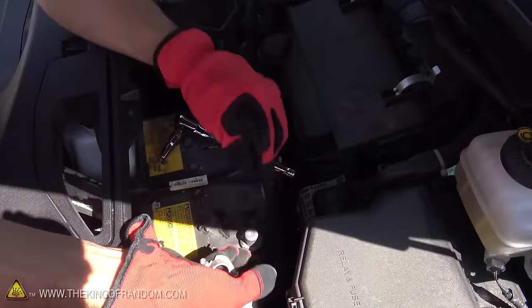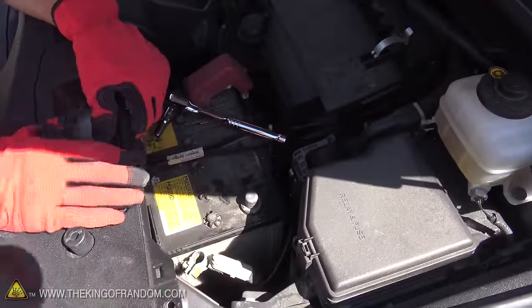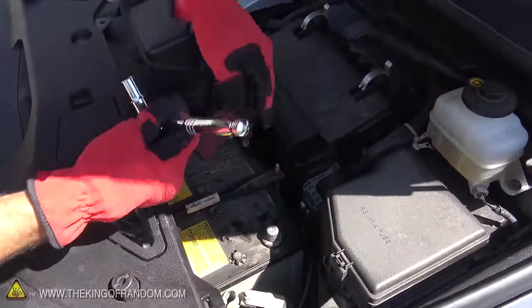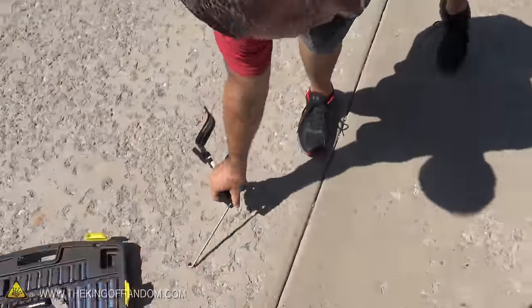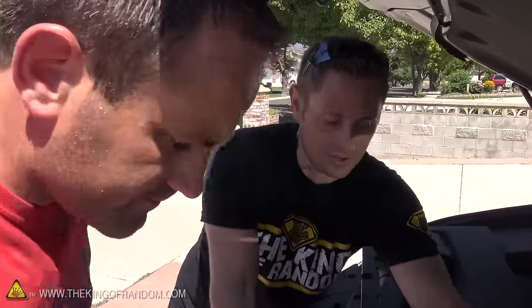We're gonna take the negative terminal off first. Once the negative is disconnected, the electrical system should be protected. Then we'll go to the positive next. We disconnected the positive and negative terminals, released the J-hook and bracket that holds the battery down in the car, and it should be ready to just pull out. So we're gonna lift this thing out and show you what it looks like.